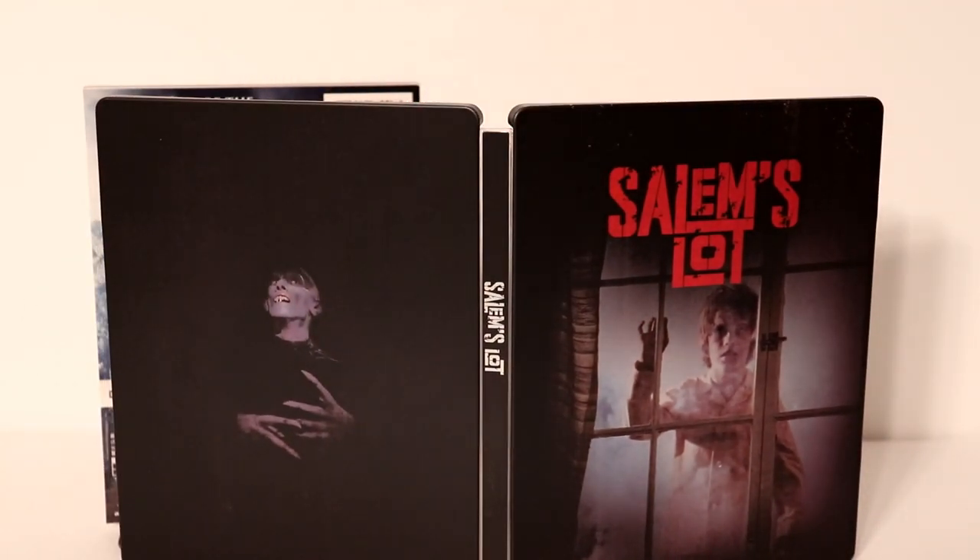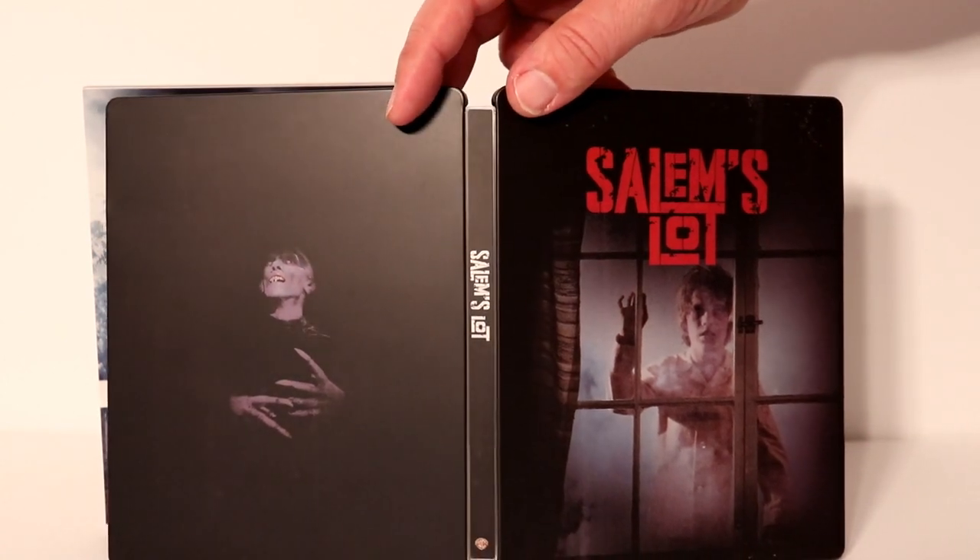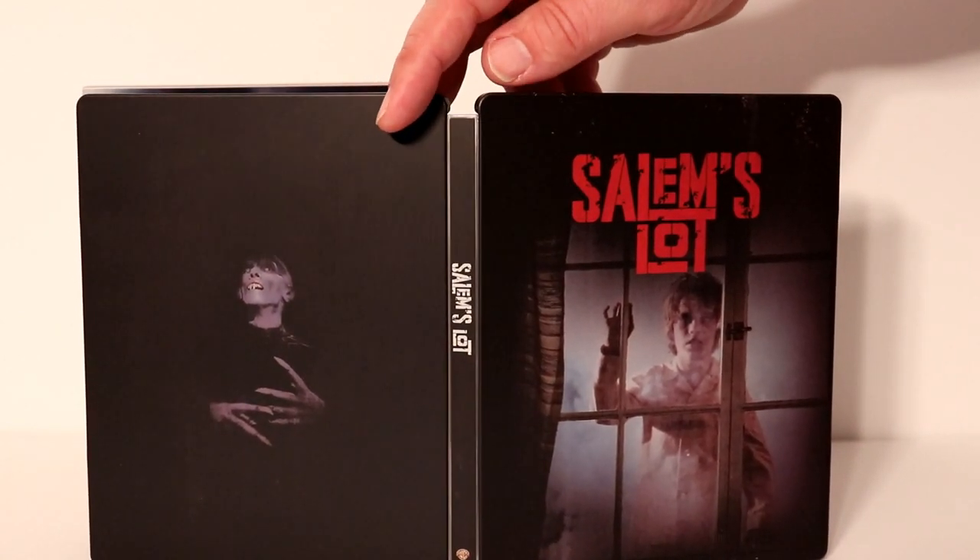Very happy to have this. The Best Buy I went to only had two copies of it, so I did pre-order it. I'm very happy that I did. If you're interested in getting this, I'd highly suggest you go ahead and pick it up while you can. It was only $14.99.